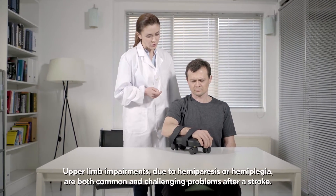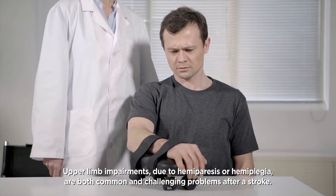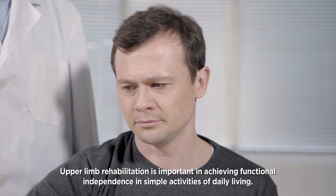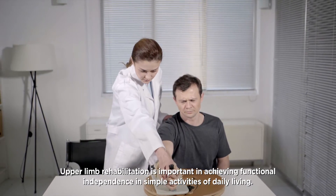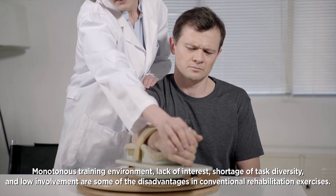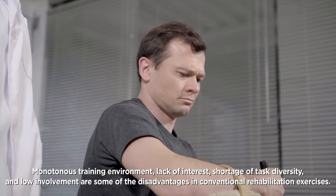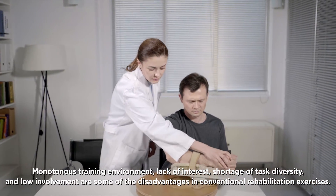Upper limb impairments due to hemiparesis or hemiplegia are both common and challenging problems after a stroke. Upper limb rehabilitation is important in achieving functional independence in simple activities of daily living. Monotonous training environment, lack of interest, shortage of task diversity, and low involvement are some of the disadvantages in conventional rehabilitation exercises.